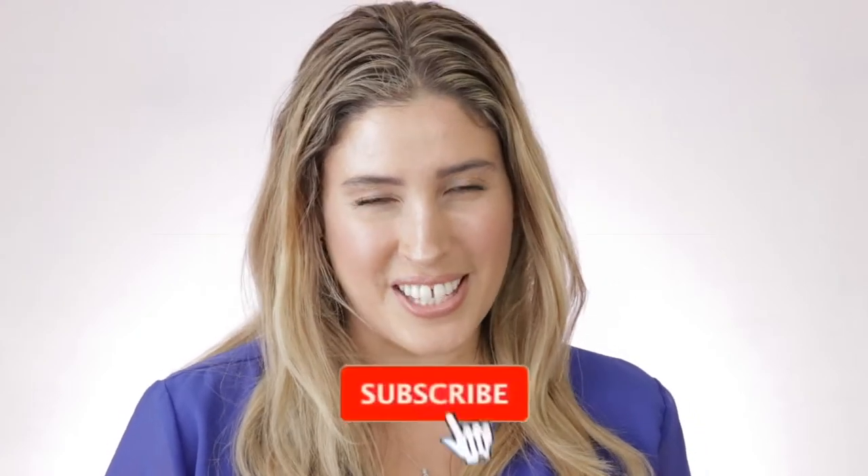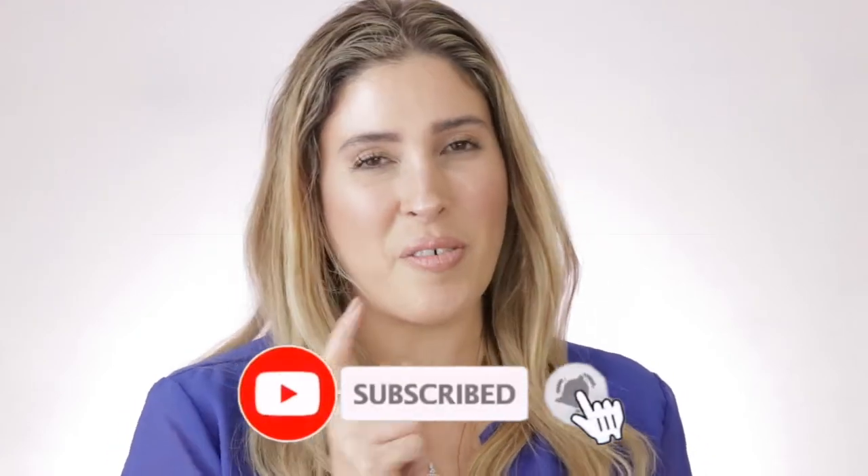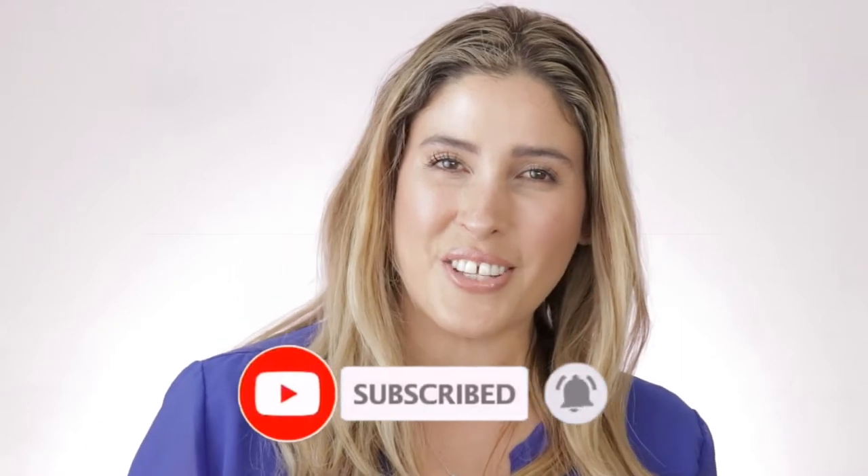But before we get started, if you are new here, I please ask you to consider subscribing to my channel and ring the little notification bell so you get to know whenever I upload new videos. It will also be lovely to have you visit my Instagram.